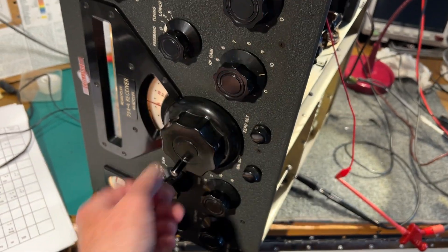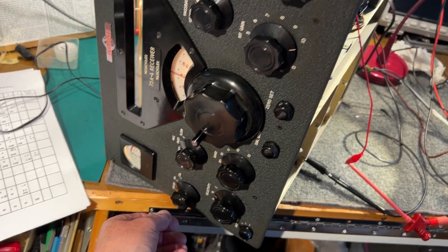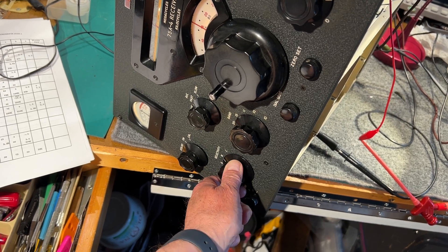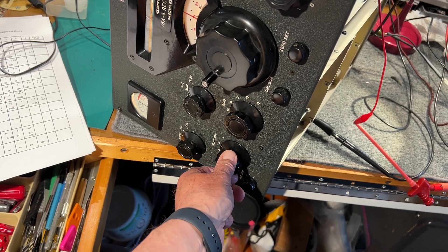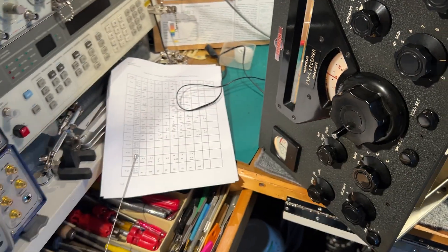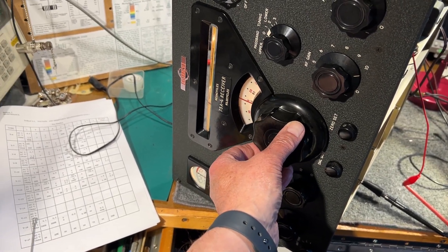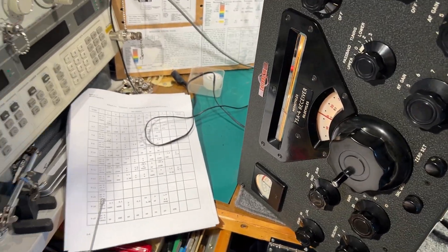Down to 1 microvolt. That's only medium selectivity — it's broad, medium, very narrow for CW only. This is probably the best one for single sideband, and this would probably be the best for AM reception — there's six kilohertz on this one. Down to 3 microvolts, no problem. Anyway, it hasn't been aligned or anything; it's just as received, so that's pretty good.